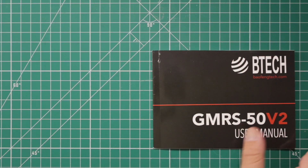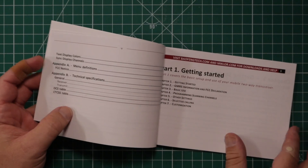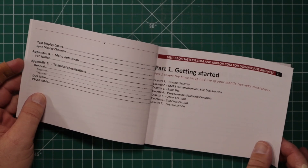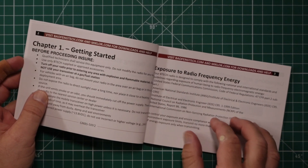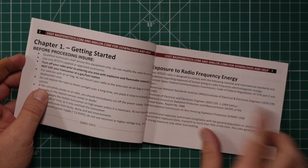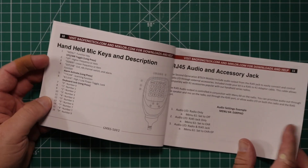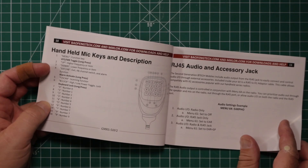They've done a great job with this manual. It's very easy to understand — there are no errors in translation. They also give you additional assistance if you need it; go to mclor.com. This manual will pretty much tell you everything you absolutely need to know about this radio and microphone.